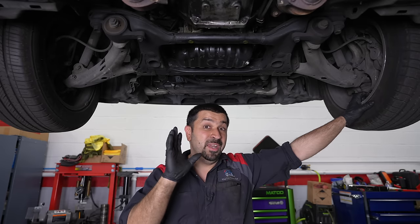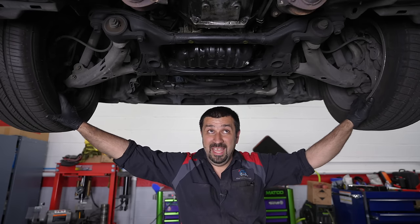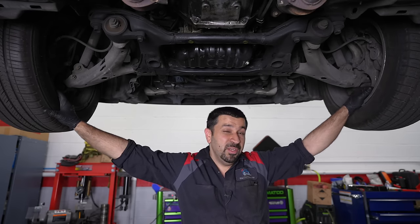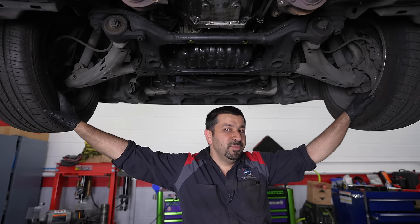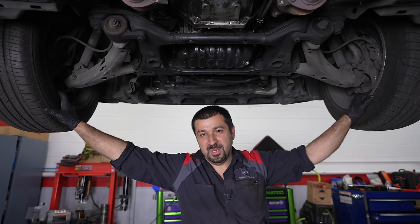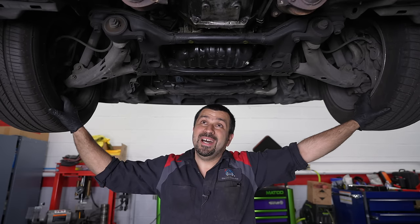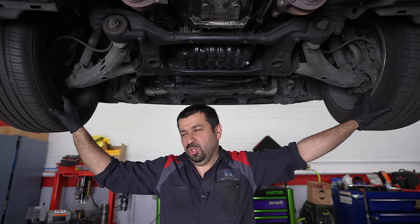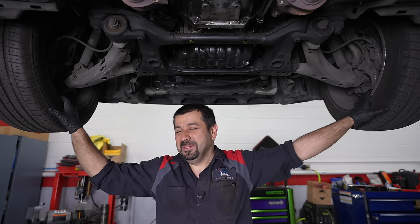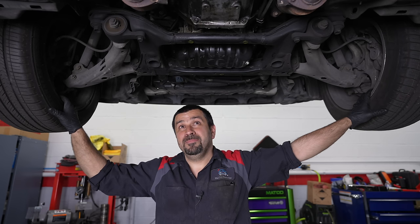Somebody mentioned in the comments that you should not service transmissions after 100,000 miles. I want to clarify — this transmission has been serviced a lot. Right after finishing filming the first part, this transmission was really not shifting happy, so I checked the fluid level — it was literally three quarts overfilled. I drained a bunch of that fluid, which looked not the best, reset the memory, and it drove significantly better.